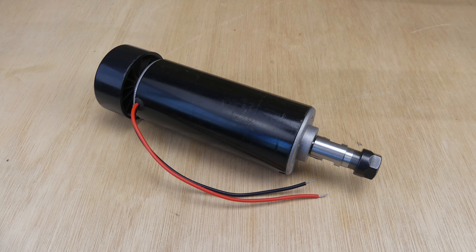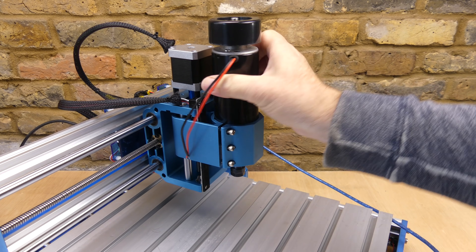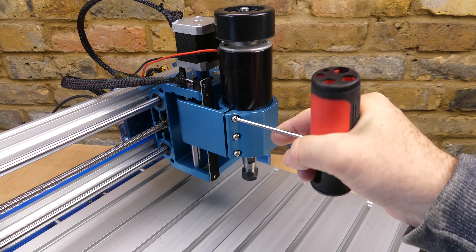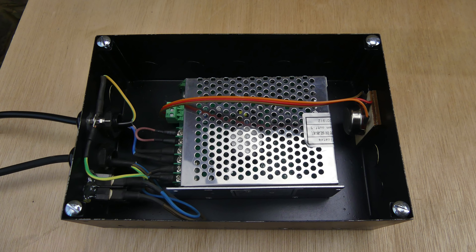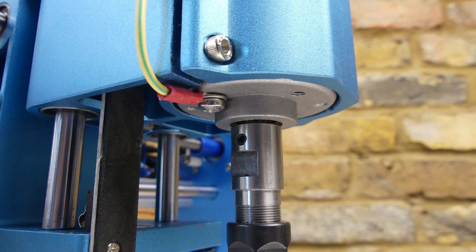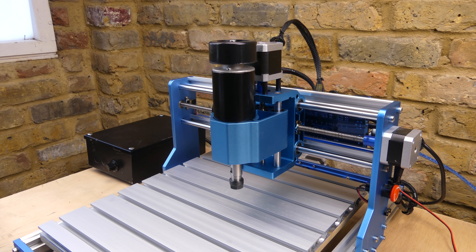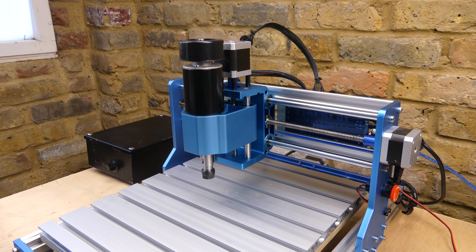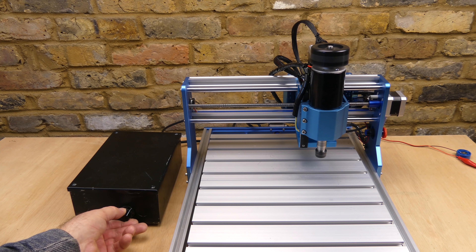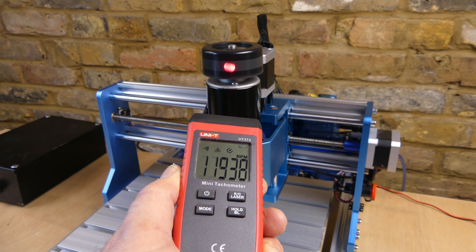I'm going to install a 500 watt 52mm spindle motor that I used in a previous video. The power supply is installed in an earthed steel case and because the output from the power supply is mains referenced, I've also earthed the spindle motor body. The axes are all moving okay. I haven't connected the spindle motor to the controller — on/off and speed are both manual. The maximum speed is about 12,000 RPM.